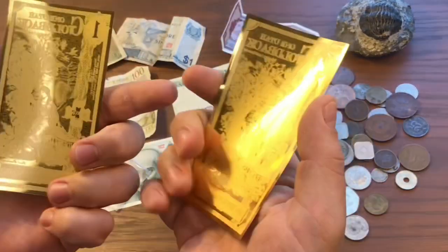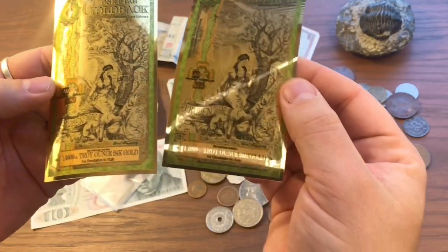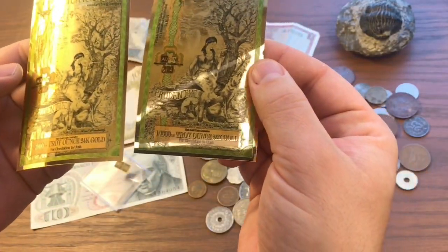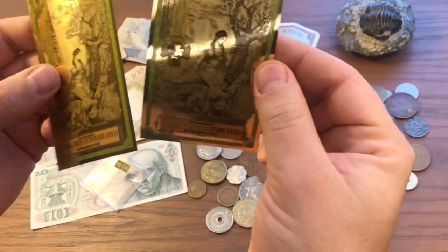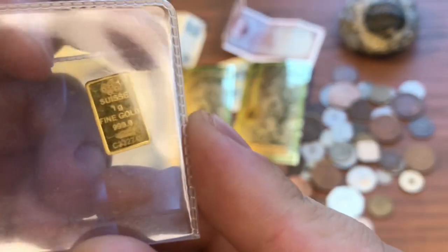These are my first goldbacks and I think they're pretty cool. They're one one-thousandth of a troy ounce of 24 karat gold, so really cool. And then I got this one gram gold bar.